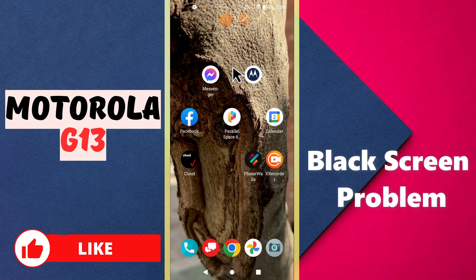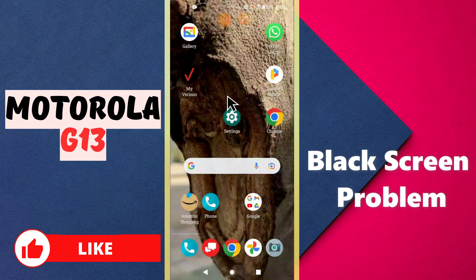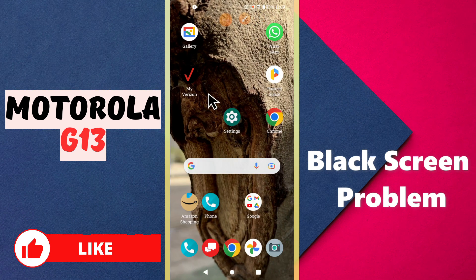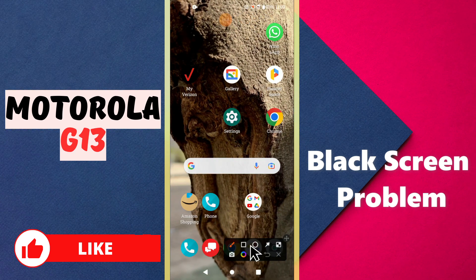Hello everyone, welcome to my YouTube channel. In today's video I will talk about the black screen problem in the Motorola G13. If you are having any problem related with the black screen on this device, I will show you in this video how you can fix it. If you are new to my channel, don't forget to subscribe. Now let's watch the complete video and fix the problem.